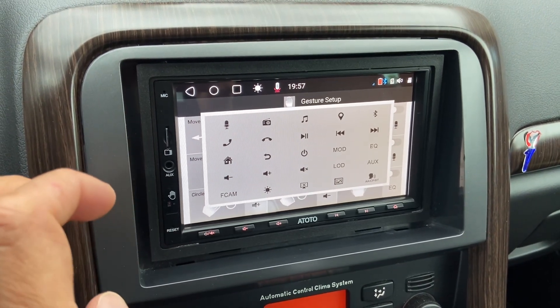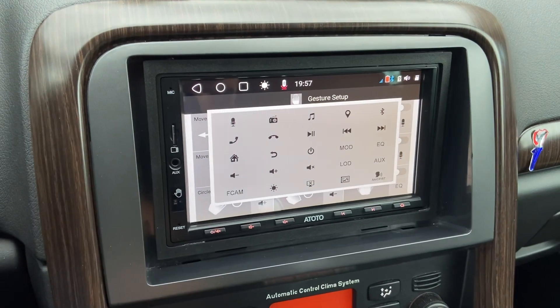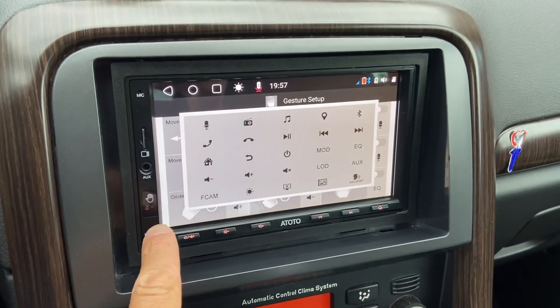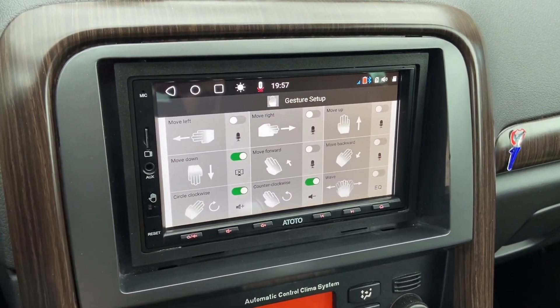It's also featured on the A6 Pro with gesture sensor. You've got the A6B and the A6G, and the A6G is the one with the gestures — which is what the G stands for, actually. It's controlled by this little sensor and I will show it to you in a minute.